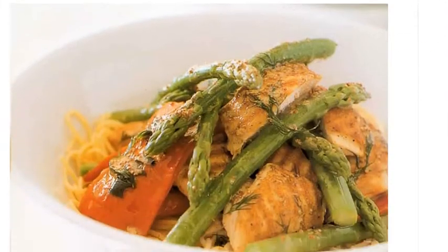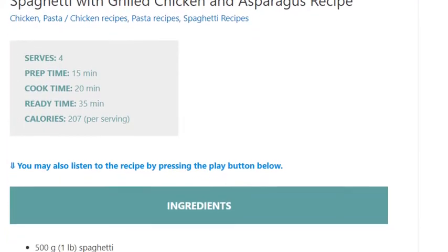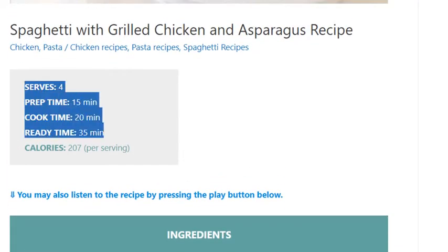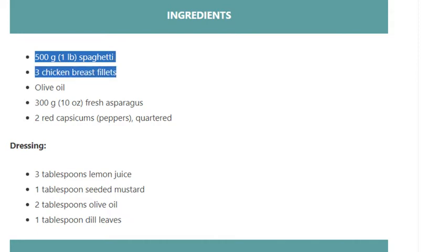Spaghetti with grilled chicken and asparagus recipe. Serves 4. Prep time: 15 minutes. Cook time: 20 minutes. Ready time: 35 minutes. Calories: 207 per serving. Ingredients: 500 grams (1 pound) spaghetti, 3 chicken breast fillets, olive oil, 300 grams (10 ounces) fresh asparagus.